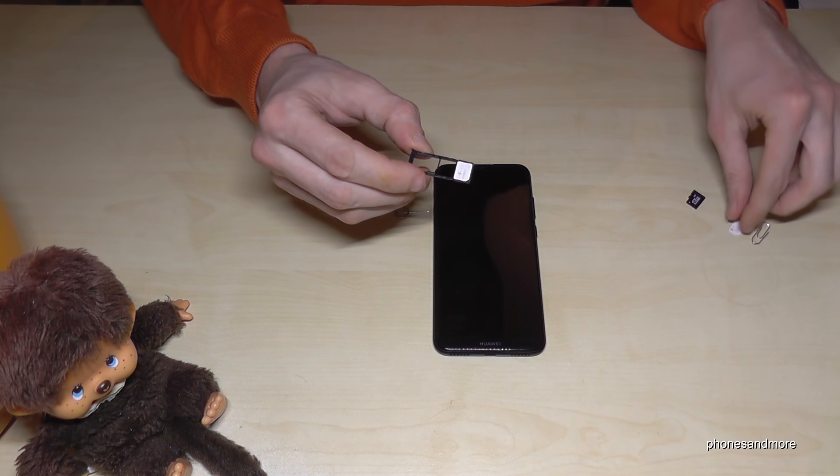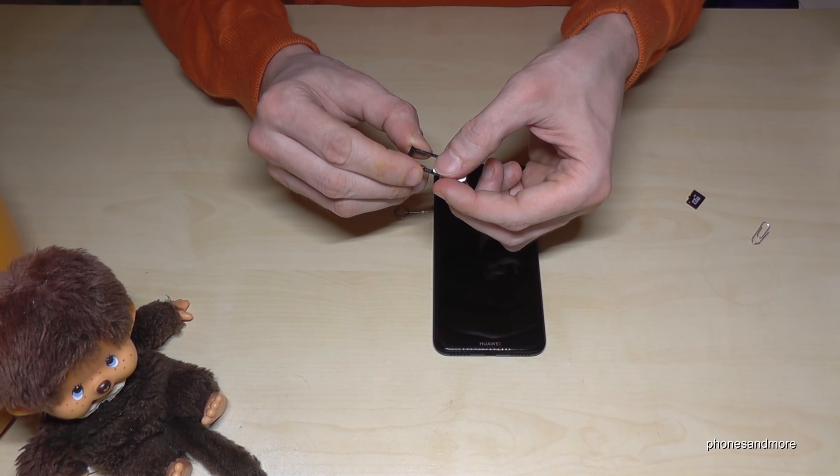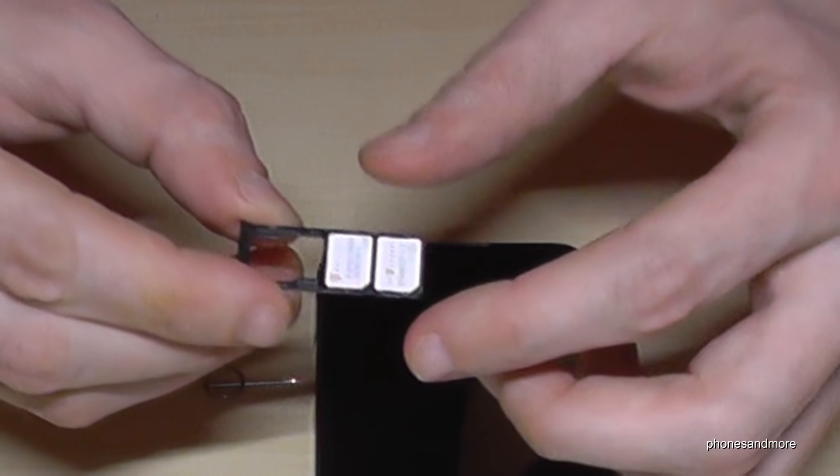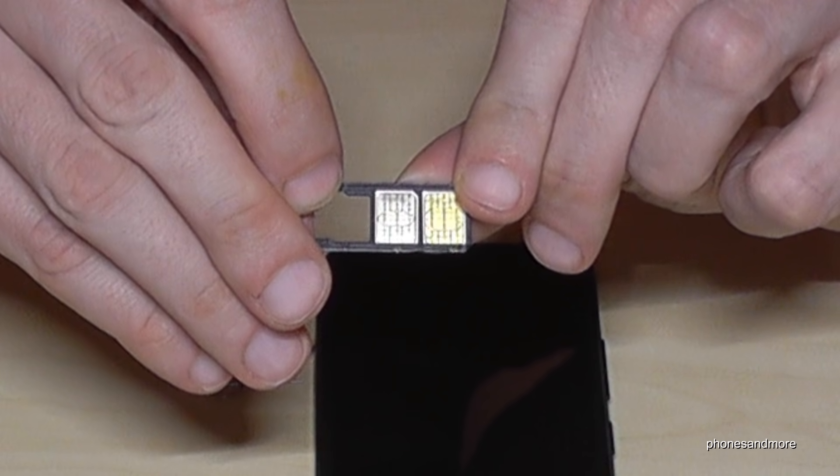If you want to optionally add a second SIM card, you can do that directly next to the first one, also in the same position — missing corner aligned and the contacts facing below.